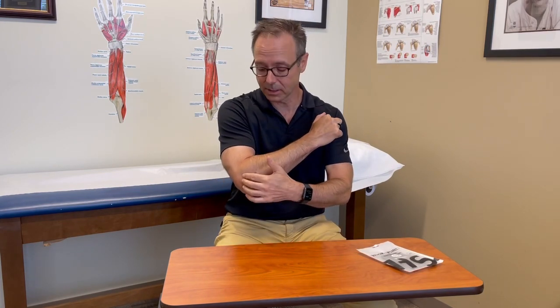Radial tunnel — what is it? Radial tunnel syndrome is pain in the upper forearm, just distal to the tennis elbow pain of the lateral epicondyle. The radial tunnel is 5 centimeters long, just distal to the elbow, and it encloses the posterior interosseous nerve.